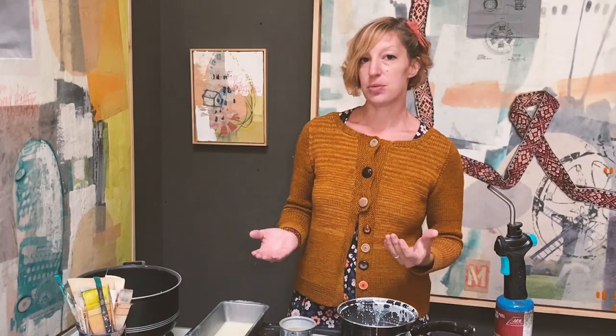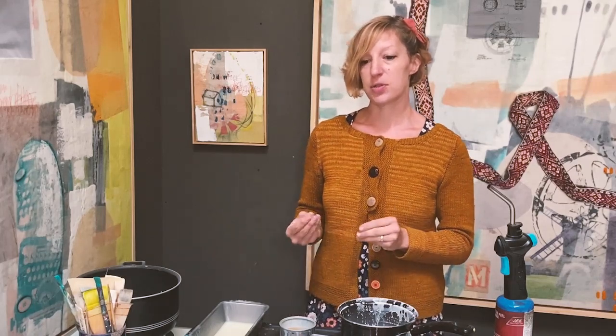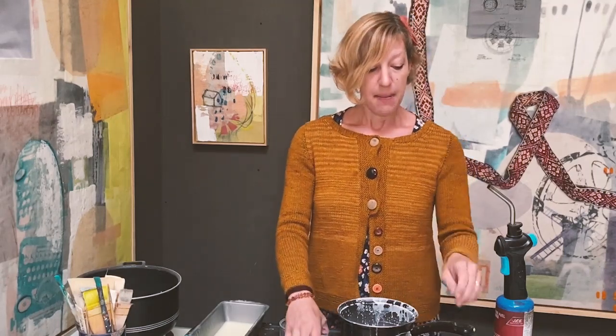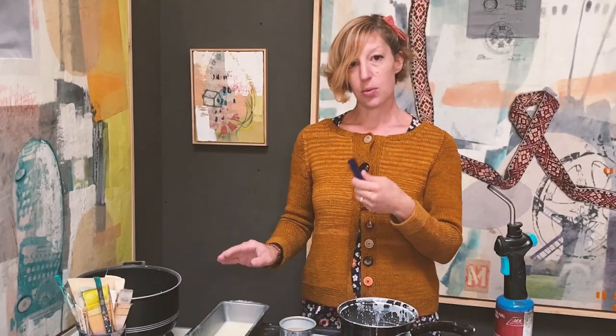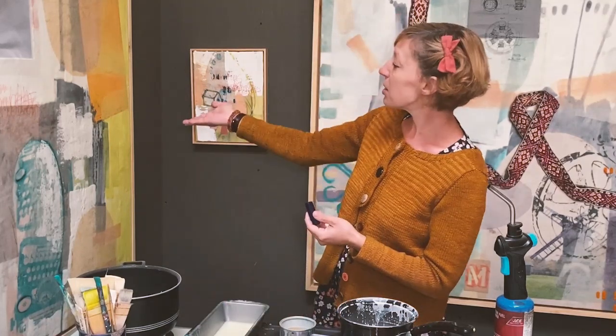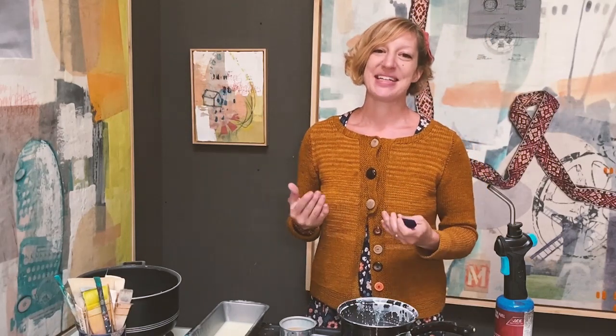If you just wanted to use beeswax, the surface wouldn't be the same and you might run into problems. The medium is something that's essential, whether you're going to be just coating a photograph with encaustic medium or actually adding pigment to create colors. It's important to start with the basic binder of encaustic paint, which is the medium.